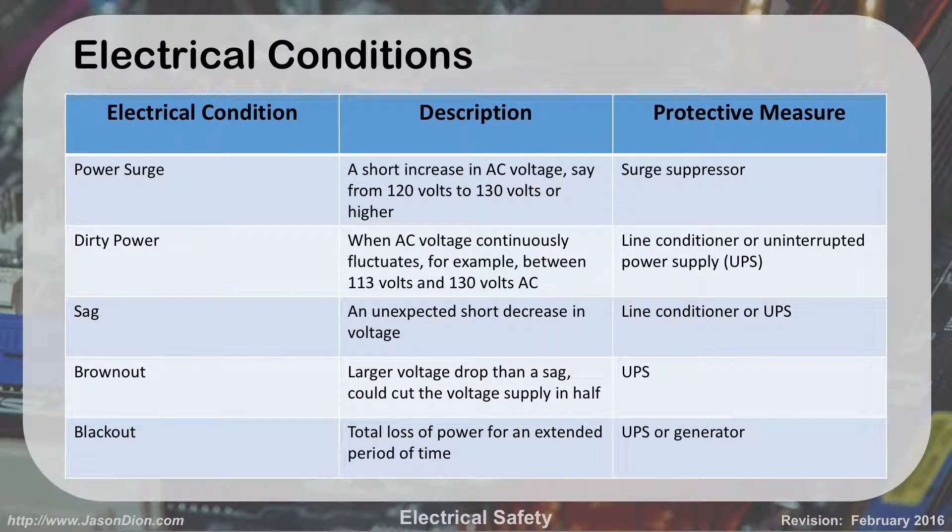Electrical conditions. You've got to understand the electrical conditions terms for the A+ exam. I have a cheat sheet here for you. On the left side is the term, the center is the description, and on the right side is what you would do to fix the problem shown on the left.